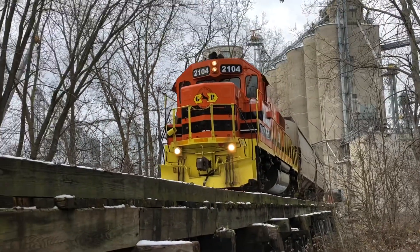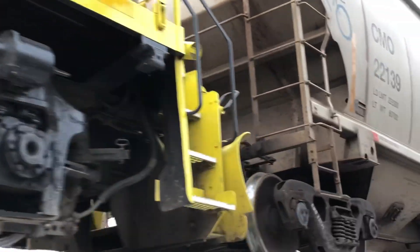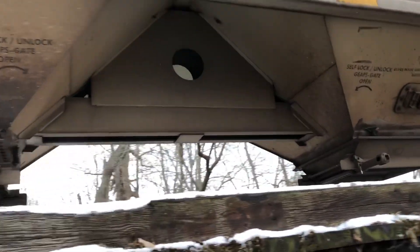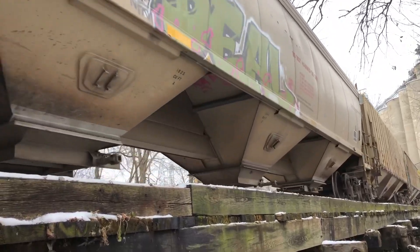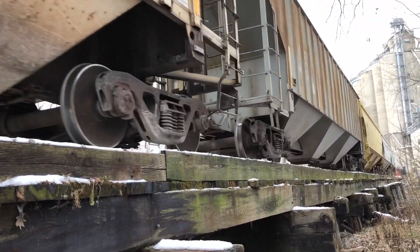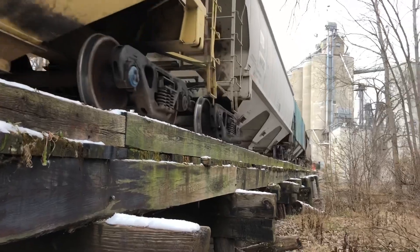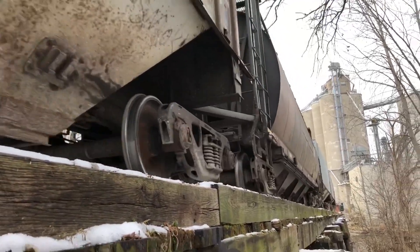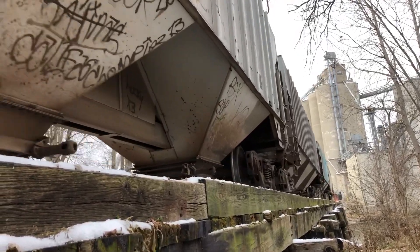A little close with the train coming by. A little close with the car — I can sure feel the ground shaking. Let's get back to hunting.